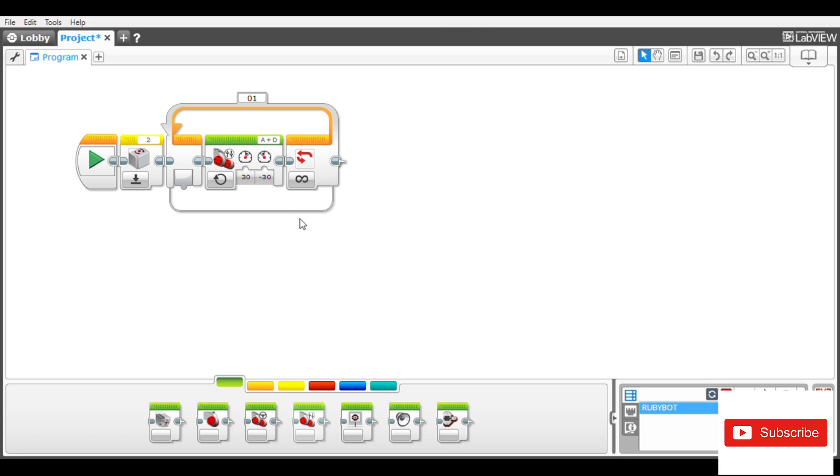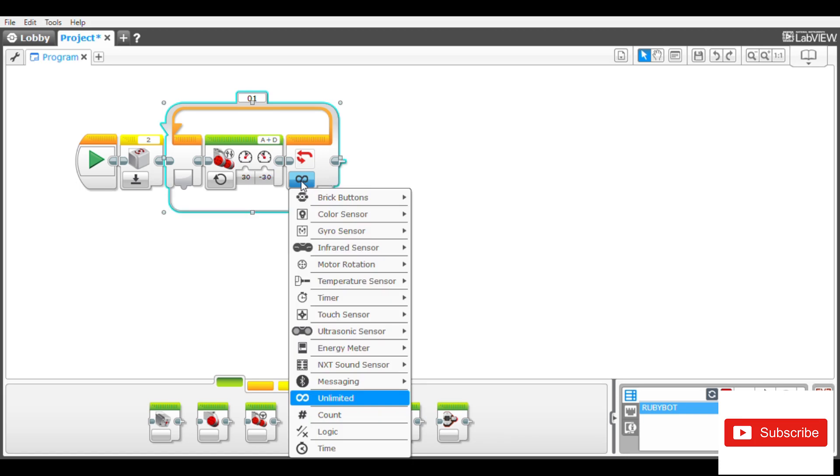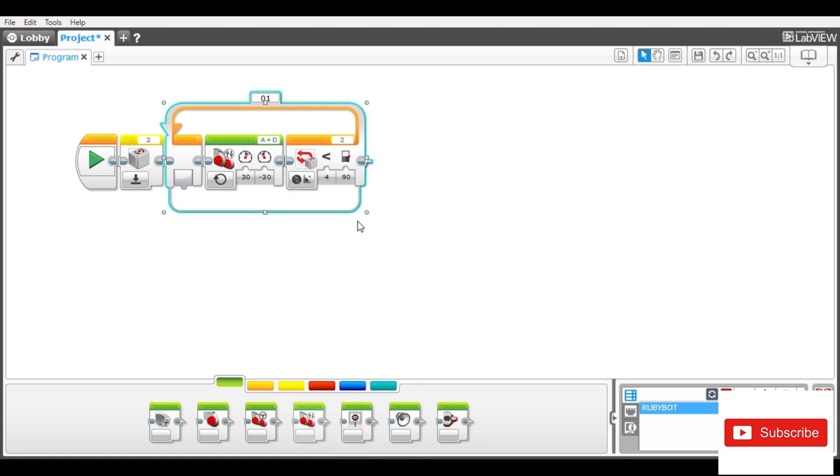The next thing you are going to do is to change this loop from unlimited to gyro reading for angles. One thing you also have to take note of is that when the gyro is reading to the right the value is positive, and when it's reading towards the left the value is negative.